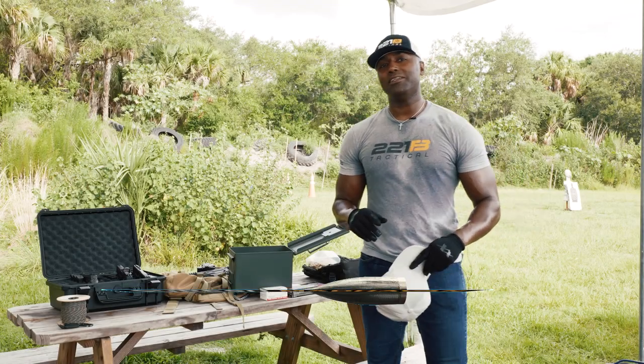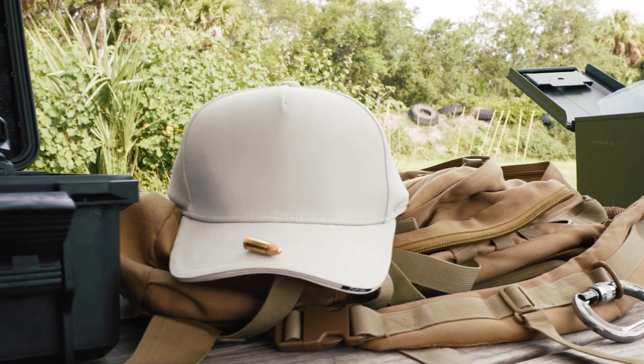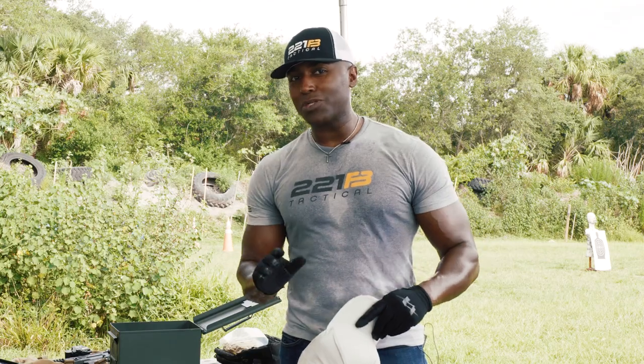What's going on guys, Suresh here, 221B Tactical. Today we are here with a product that I am actually a little anxious to shoot because I'm not sure what's going to happen.